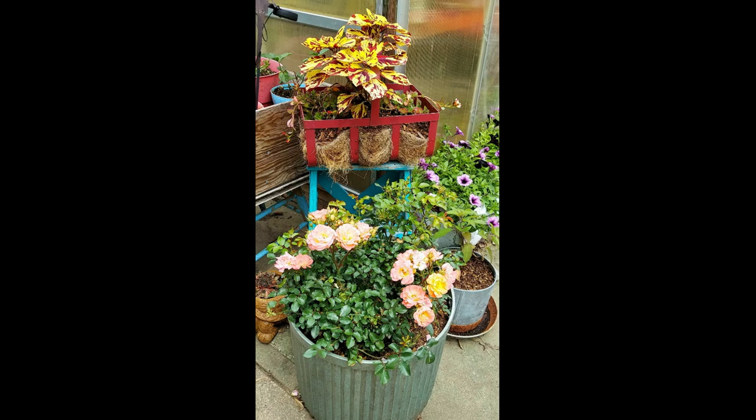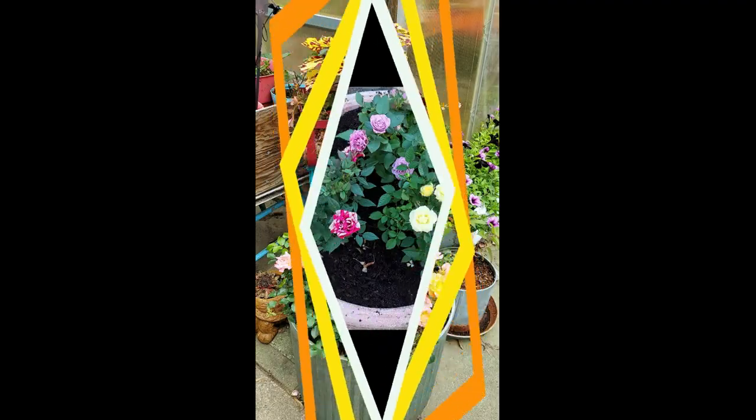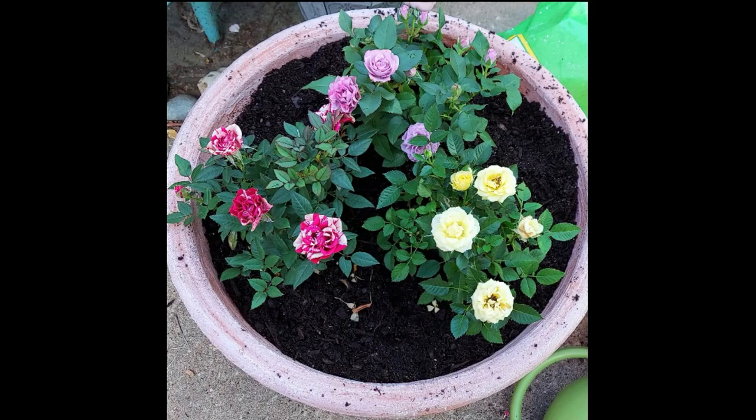Those are all the types of roses I currently have. Next year I will have a climbing rose to show you, as well as a floribunda type. Thanks for joining me, and I hope you learned a few things about the basics of pruning your roses. Don't forget to get rid of those old gray canes that don't really serve any purpose anymore - they're just taking up space.